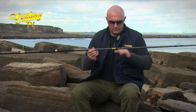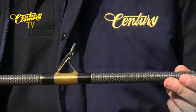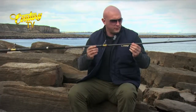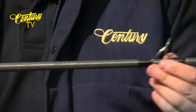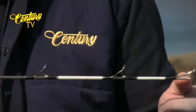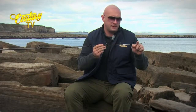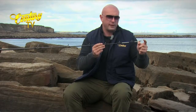The first ring on the tip section has the same gold underwrap and black whippings, and then after that ring it's just plain black whippings all the way down. Fuji K-guards throughout on this rod. At the tip, we've got the anti-tangle tip ring and two sections of 3M reflective tape.